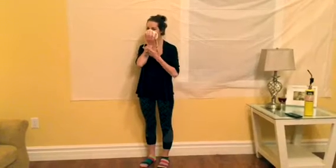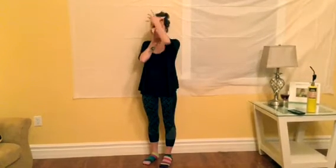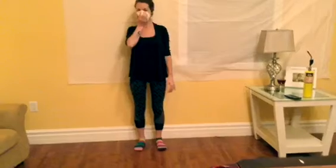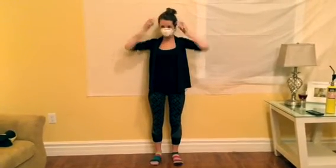Continue holding the mask in place. Pull the bottom strap up over your head and position it below your ears. Then pull the top strap up over your head and rest it high on the back of your head. If you have long hair, the straps must be positioned below the hair. For proper placement, untwist the straps and position the mask low on your nose. Using both hands, mold the nose piece to the shape of the nose by pushing it down and out.